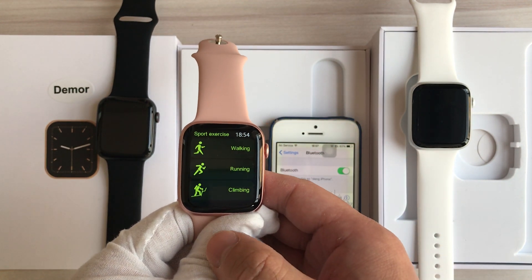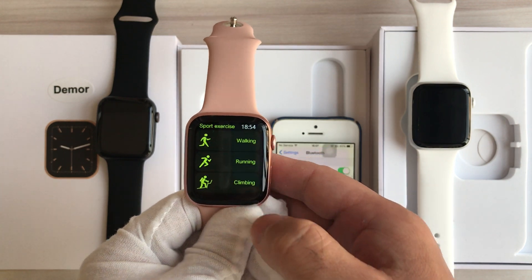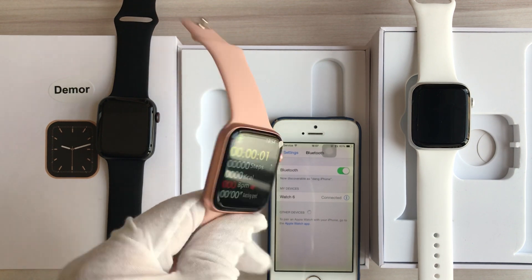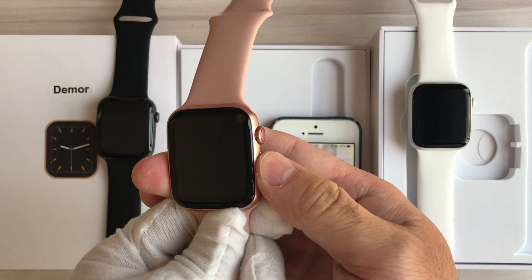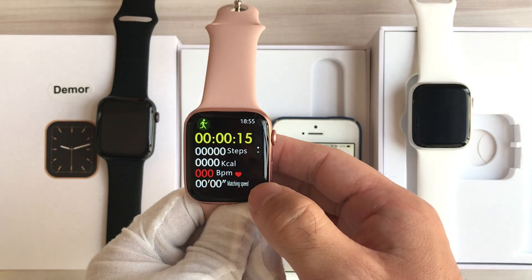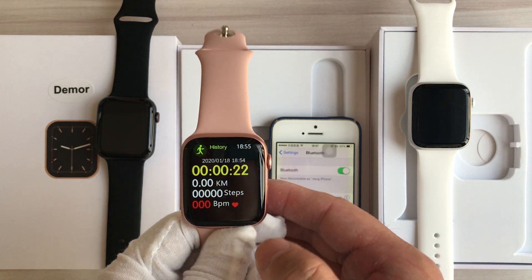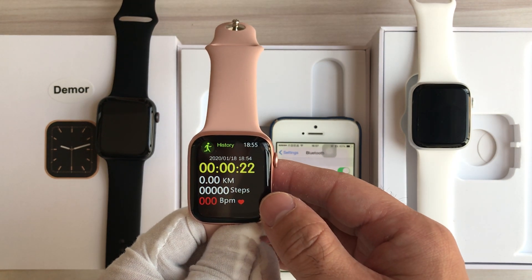This is the sport mode. Let's check out the walking mode — it's monitoring now. It can calculate the steps, calories, heart rate, and speed, and so on. The results will be saved as history data.